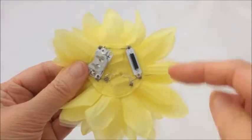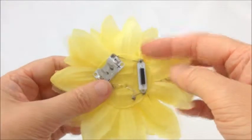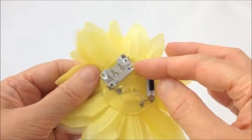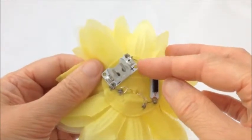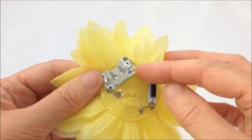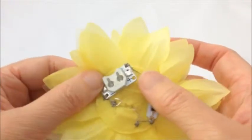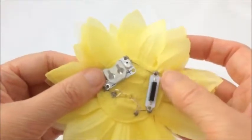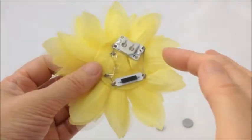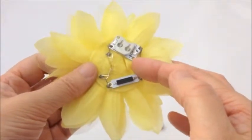Here you can see the finished circuit. I've over-sewn the other side of this magnetic switch to the positive side on the cell holder. Notice that on the positive and negative side of the cell holder there are two additional holes — these don't have silver around them, so they are not part of the circuit. They are just there for stability, so we'll stitch those down in a moment using ordinary thread that matches the colour of the flower.